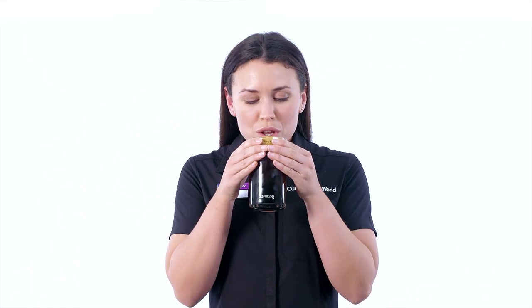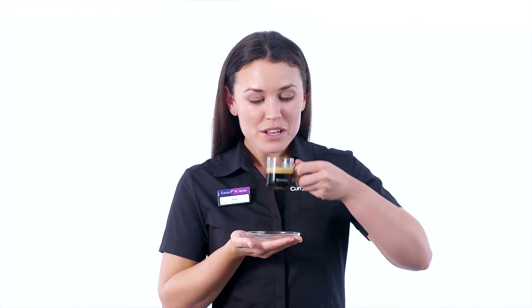From the large alto and mug, to the medium grand lungo and the small espresso, there's a size to suit every drink.